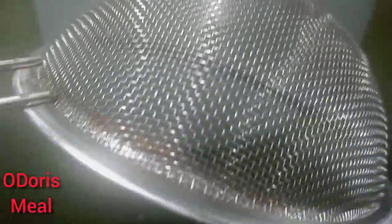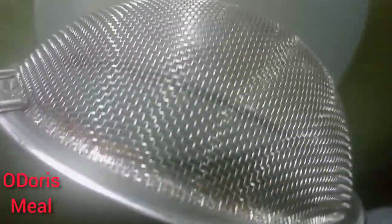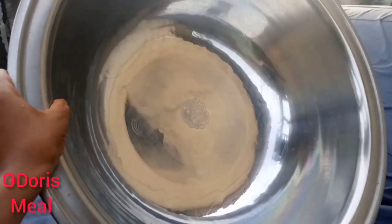So you need a chiffon material guys, a very clean chiffon material. You don't need this sieve, because this sieve is not that tightly closed and some tiny little weevils can escape from it. But with that chiffon, nothing will escape.